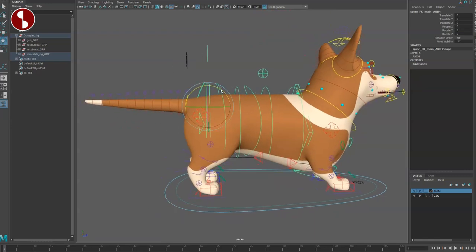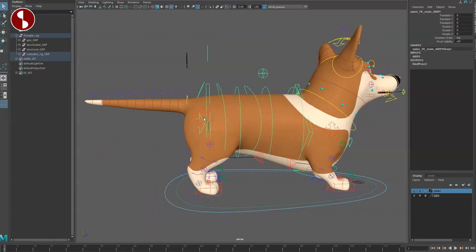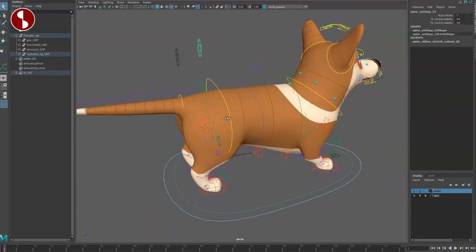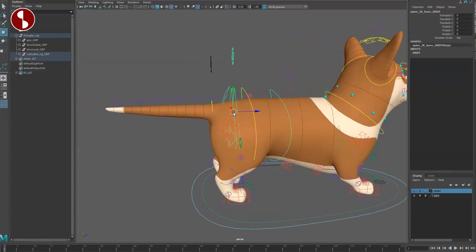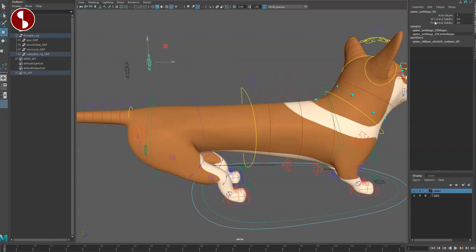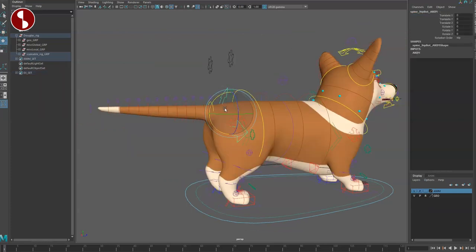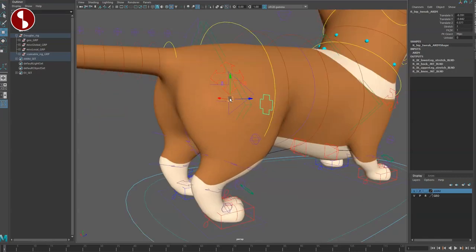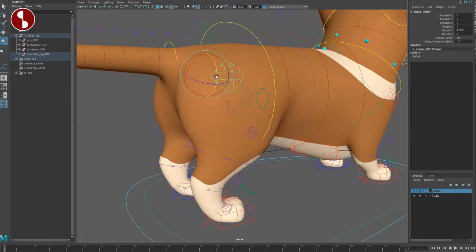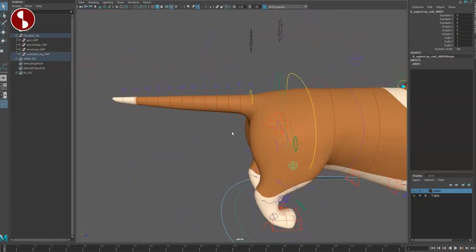Back on the main controller, you have options on the feet to change the influence as well. There's a volume control — if I grab my character and move, you can turn volume off if you don't want that happening. You have multiple hip controllers here — same thing here as with the front paws. You have all your hips and adjustments. The back setup mirrors the front setup, which is very cool.